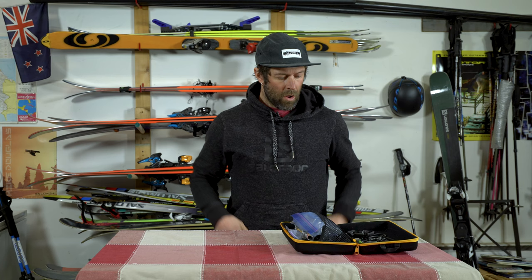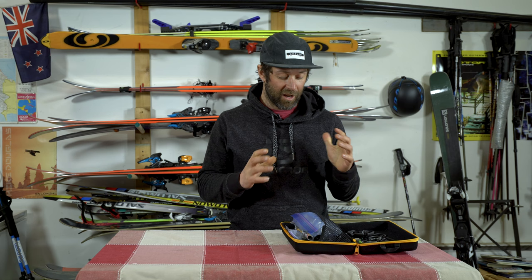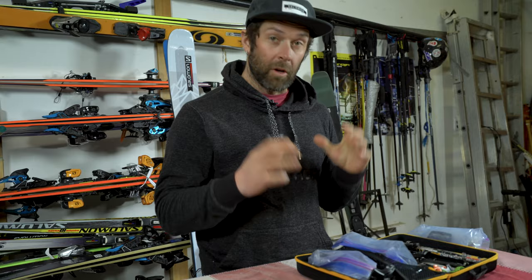Now we're diving into a kit that I bring on a hut trip or a base camp trip. I won't carry it in my bag during the day — I'll still have the same day-to-day repair kit — but this is what I use when I get back to base and have broken something, so I can really look at fixing it properly. This kit has come with me all over the world. I've done some crazy repairs on different things, and it's kind of amazing what you can fix when you're out in the middle of nowhere.